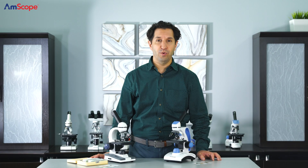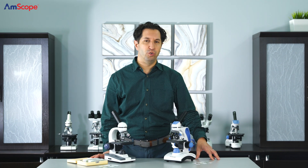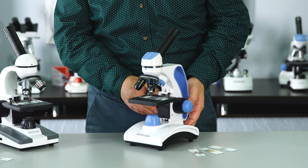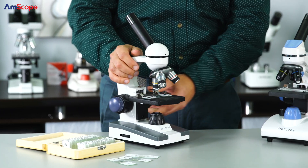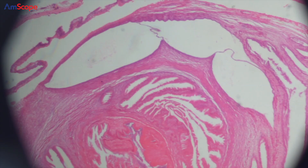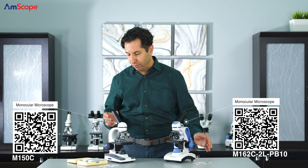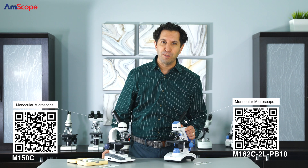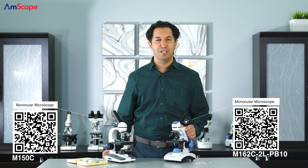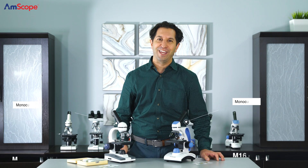Imagine teaching a unit on the differences between plant and animal cells. Our models for late elementary to middle school students, the M150 and the dual illumination M162-2L, are both solid selections. Students can collect their own cheek cells and use onion skins to prepare slides and see the differences through the eyepieces, really bringing those textbook images to life.